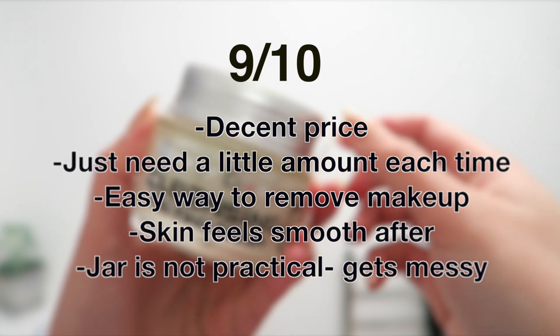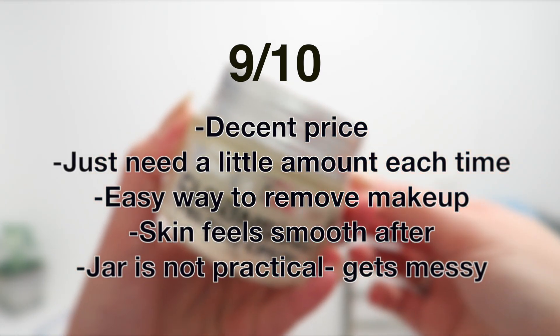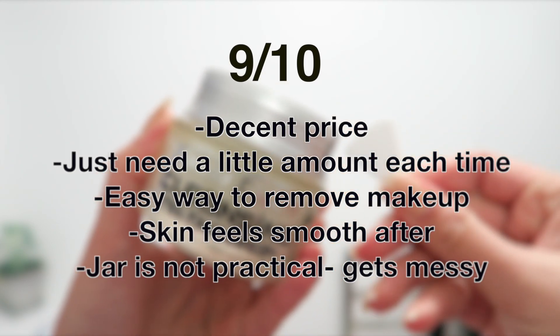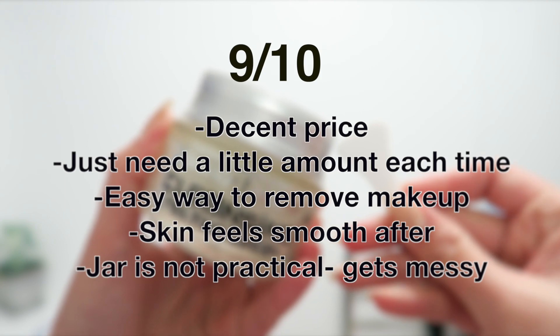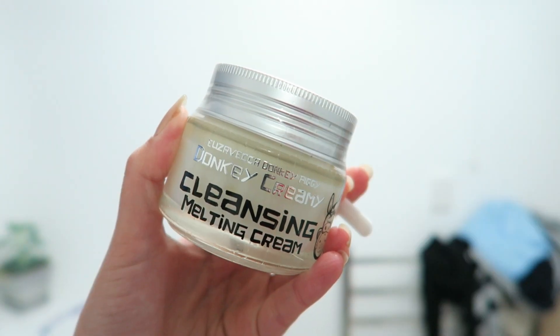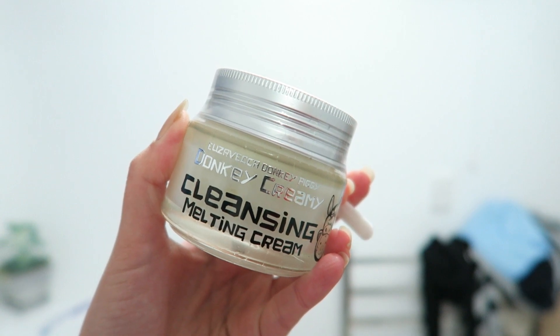Basically it's like a two-in-one product, which I'm really impressed about, and I would rate this about 9 out of 10 because I really do like it. It's just annoying with the packaging because it leaks, but other than that I really like it. I hope you guys enjoyed this quick review — please thumbs up and subscribe and I'll see you next time. Bye!